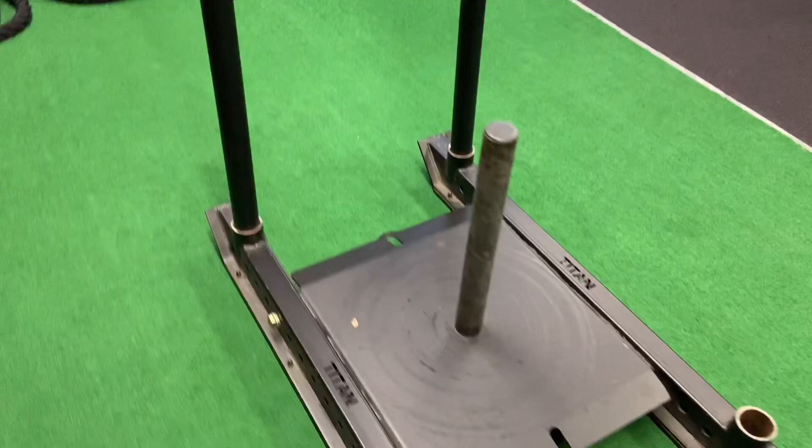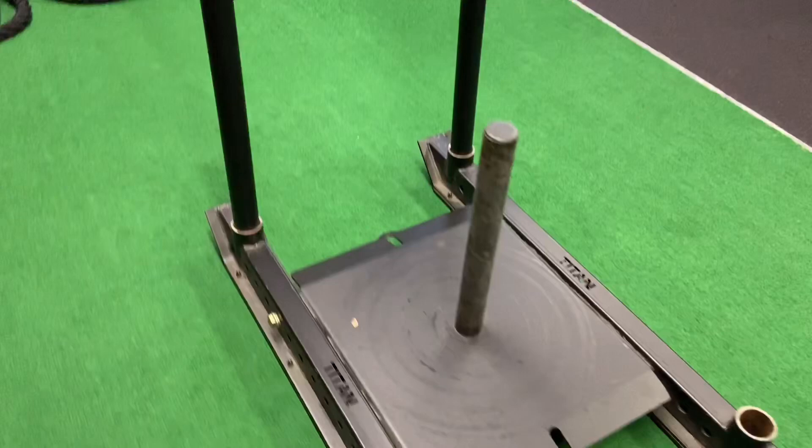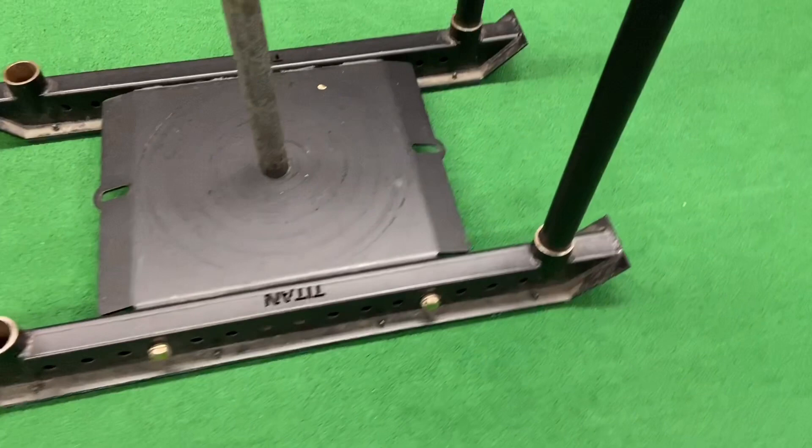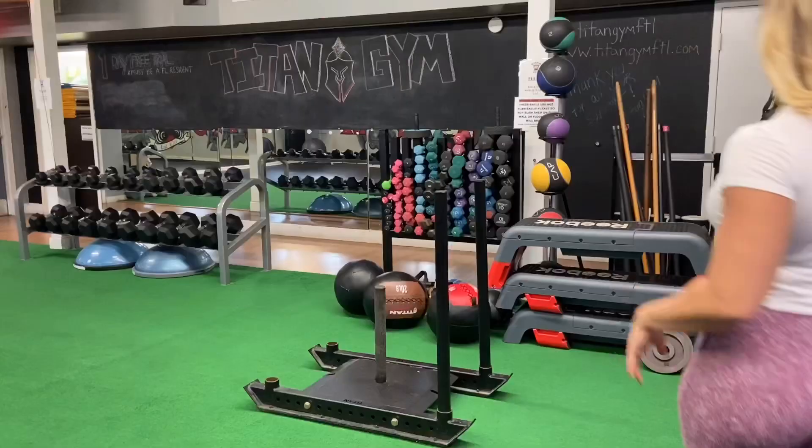The sled requires simultaneous activation of many muscles such as glutes, quads, hips, core, hamstrings, calves, and even triceps and shoulders. If the weight is low, it's used for conditioning and speed work. If the weight is maxed out, it can be used for muscle building, sports-specific training like football, or heavy speed work to shock your nervous system for power and strength. The sled will test your mind.